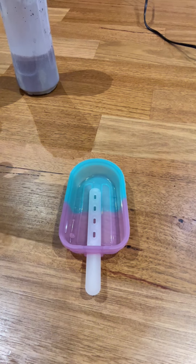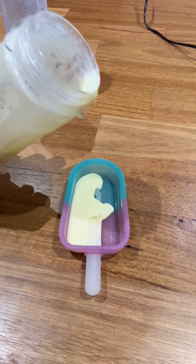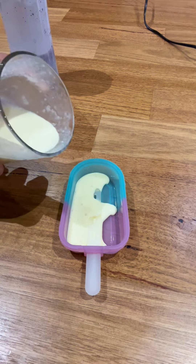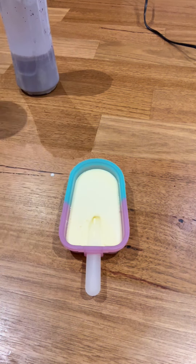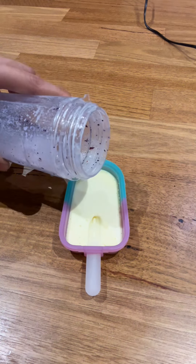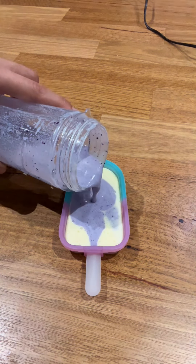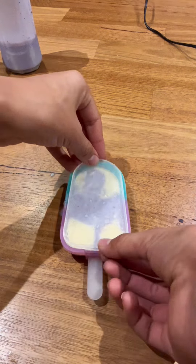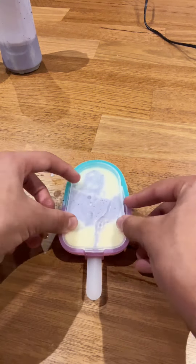Then pour your three blended mixtures into a popsicle mold and carefully put on the lid to the mold.